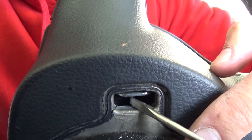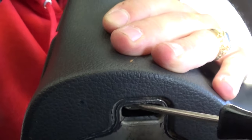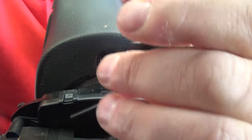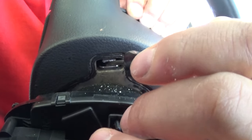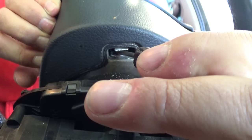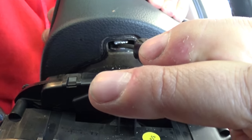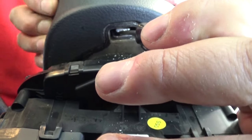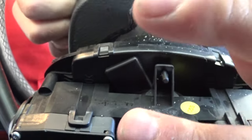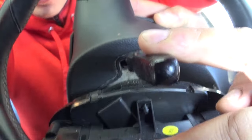Right here in the back, that metal plate — that metal piece — is the one that holds the airbag. It needs to go down like that, and once it goes down you need to grab it and pull it really, really hard. It's stuck pretty good, to be honest, but if you pull it, it's going to come out eventually.